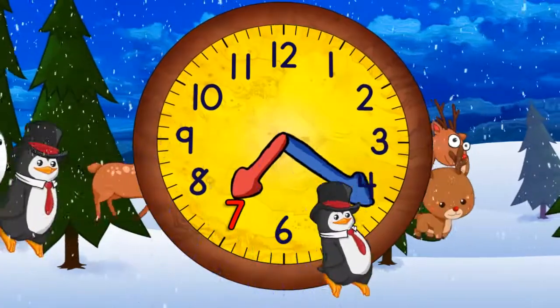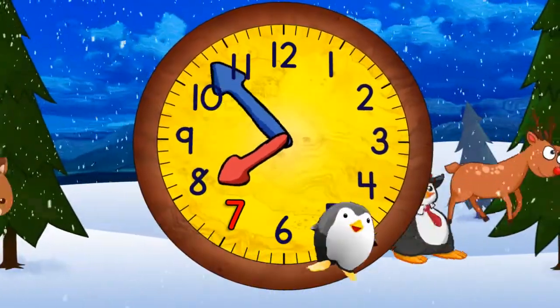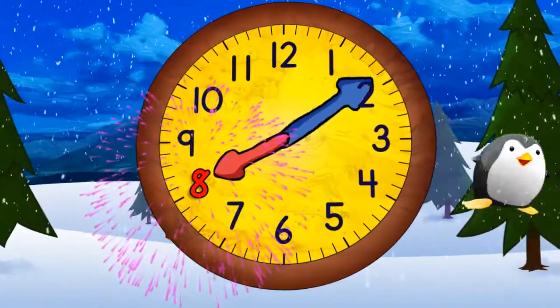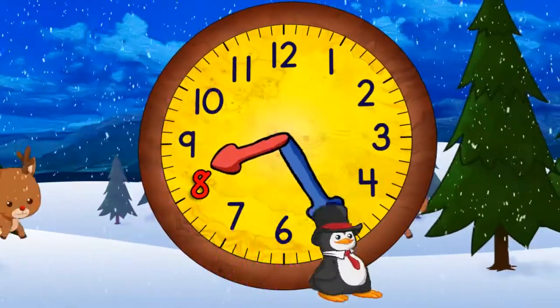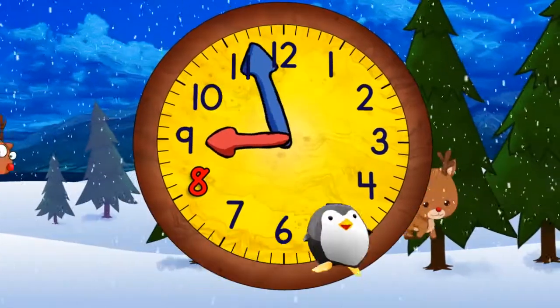And quarter past seven. And half past seven. And quarter to eight. And eight o'clock. Now quarter past eight. Half past eight. Quarter to nine. And nine o'clock.